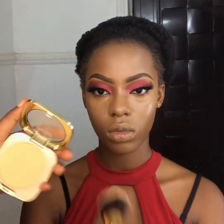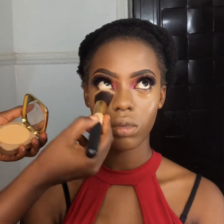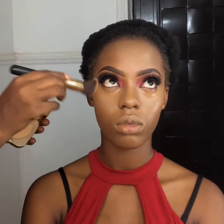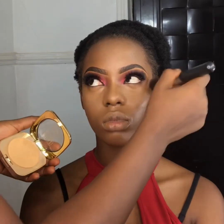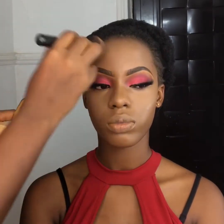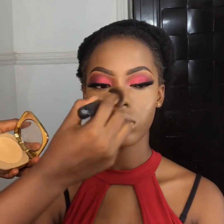Now to set the concealer in place, I'll be using the Milani Compact Powder in a shade lighter than her shade, and I'll just be setting all the areas where I've highlighted before.